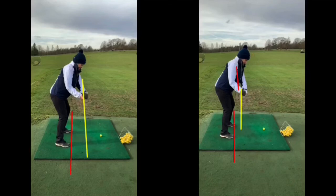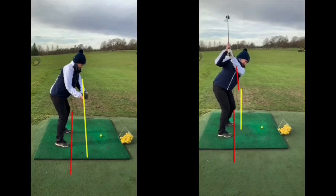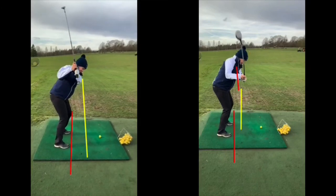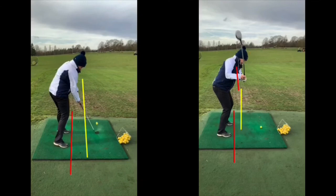As a result, you have got a lovely shoulder turn to the top. And on the way back down, you can see how the club stays a lot closer to your body at this point. Whereas on the before picture on the left-hand side, everything works quite steeply, and this causes quite large divots or the swing path coming over the top — even miss-hitting it straight to the left.